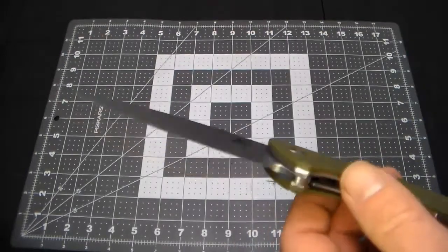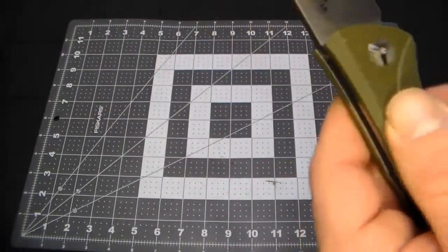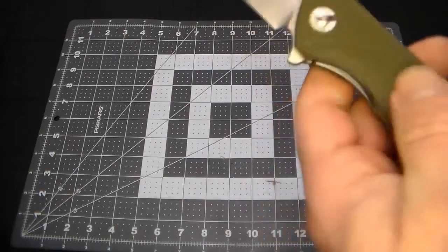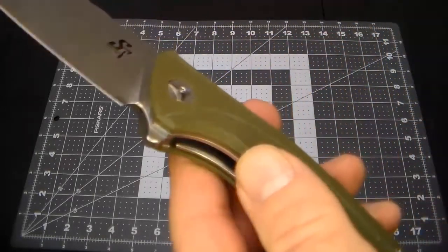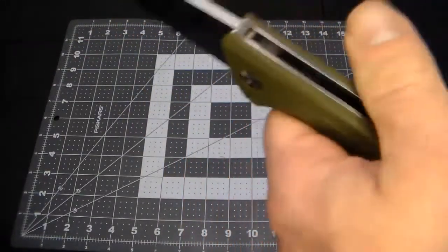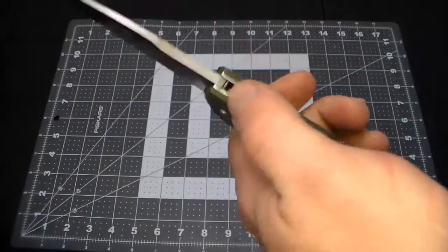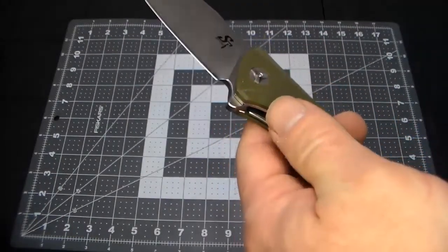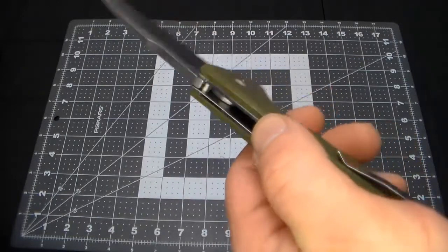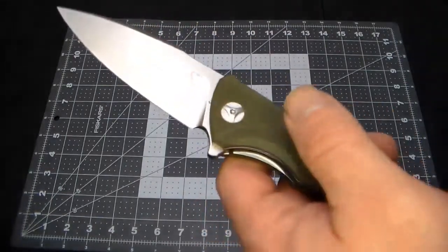These handles have great grip to them — almost like a checkered pattern. Awesome, awesome positive grip. The current price on Amazon is $27.99, just like the others.